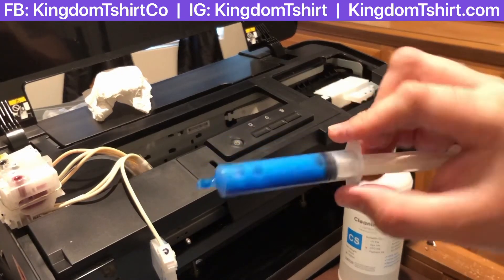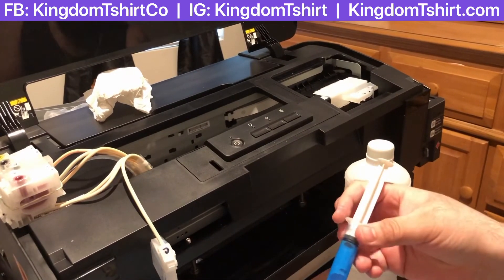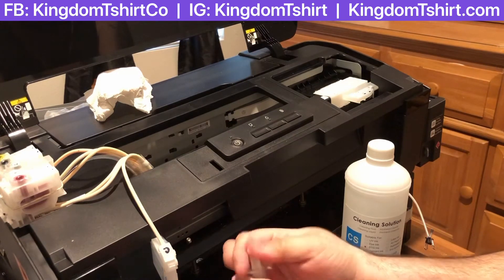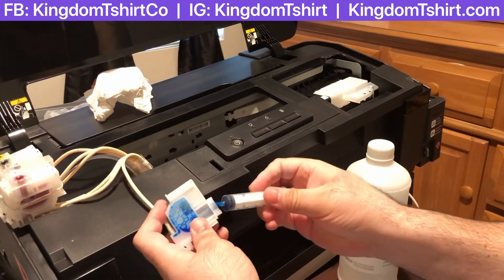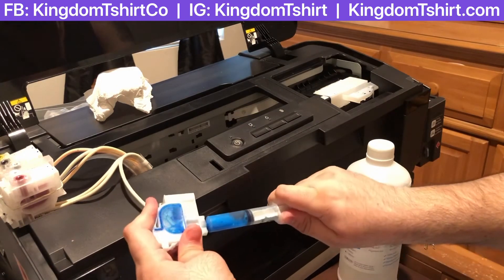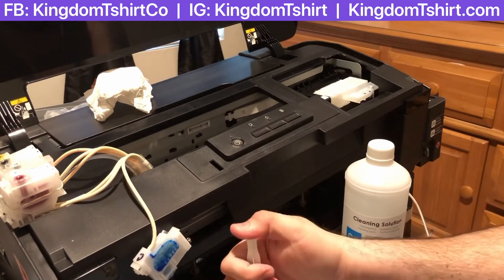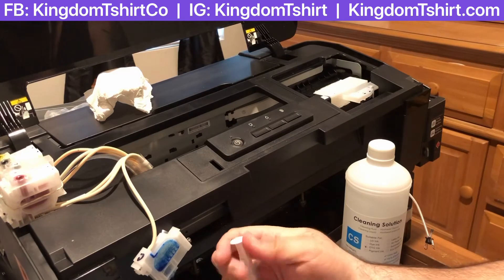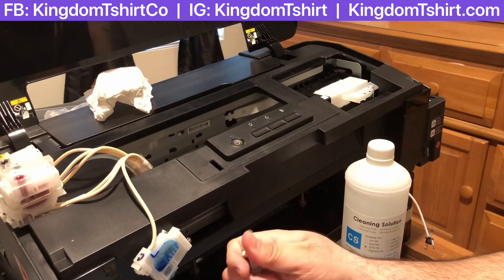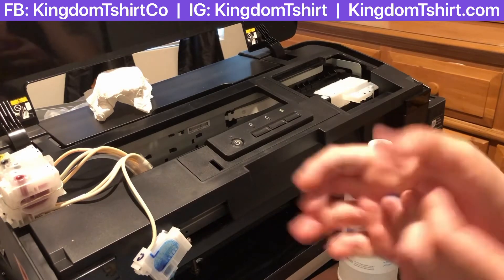You can see on the camera it's getting more light, and that's because the cleaning solution is doing the work — it's getting that line clean. I'm just going to put a little bit more until I start seeing through the damper that it's getting clear. Another thing — if you've got gloves, it's a good idea to use them so you don't get stain all over your fingers. Sometimes I use gloves but this time I forgot.